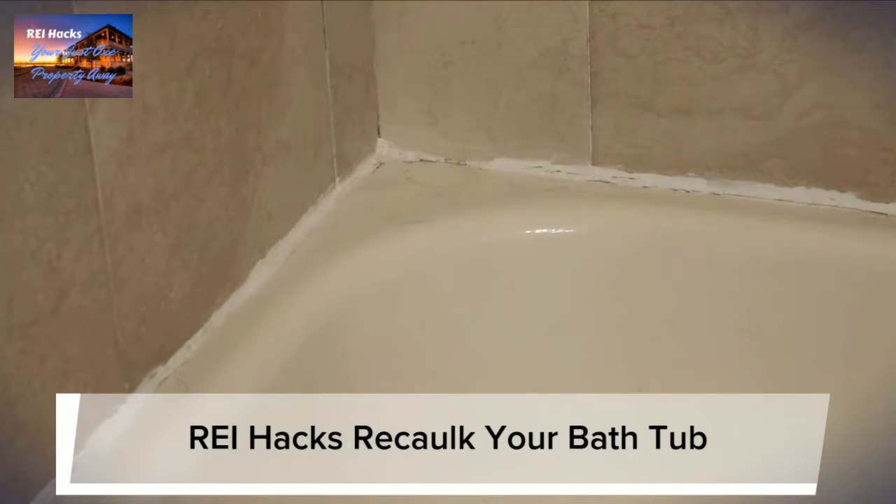Hello REI hackers, got a special one for you today. I know I said I prefer to hire professionals, but I've been inspired to do some more handyman type stuff on our own rentals, and also re-caulk this bathtub which is on my honey-do list.